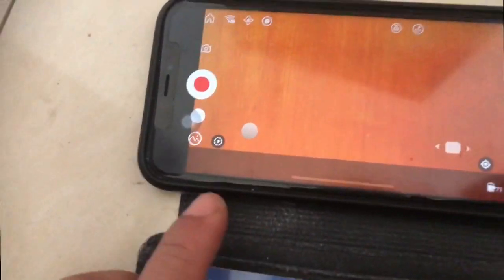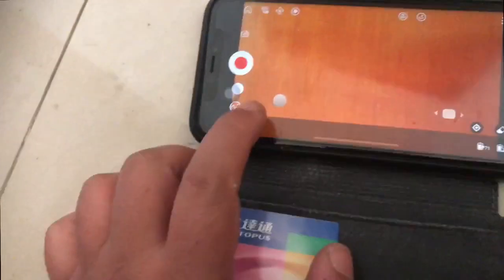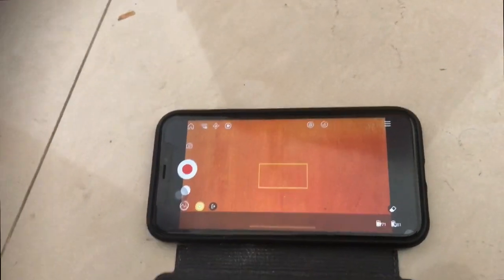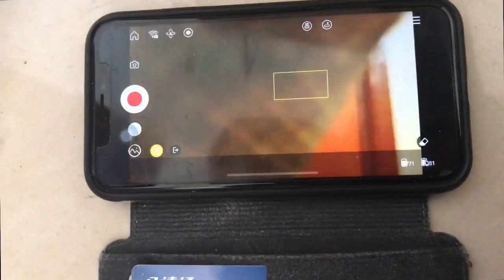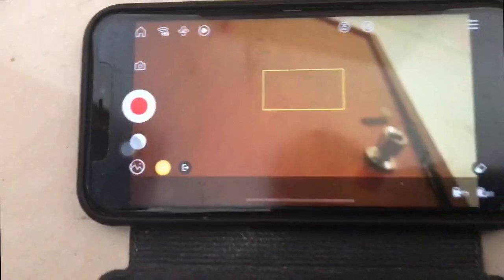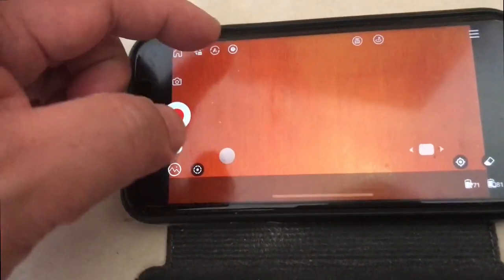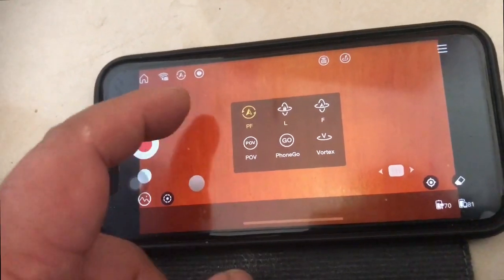As well as that, this icon here — I think it's tracking mode. So if you press onto that and then use that, it should track. You've also got other controls here, such as PF and L, and Go mode and what have you.